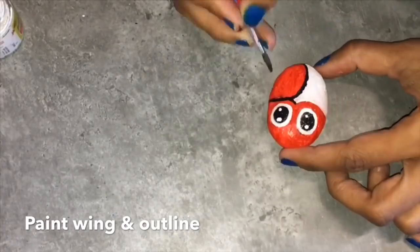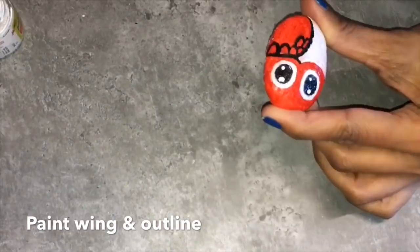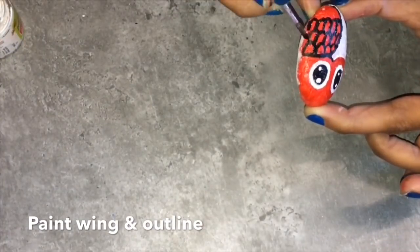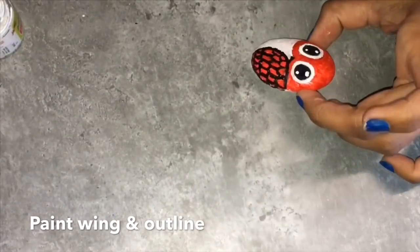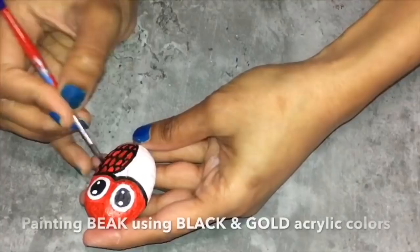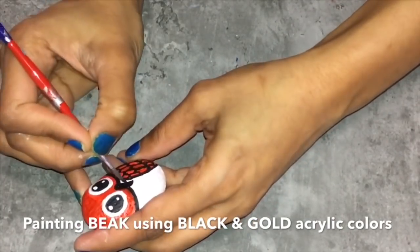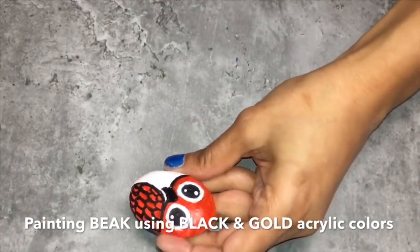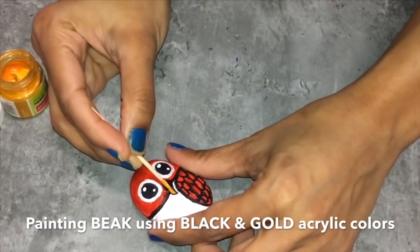Now I'll paint the wing. For the wing I am just drawing the design which I have already drawn using the pencil. Here I am using paint on that design which I drew earlier, and give the border to the face. Now adding the beak using a black color.